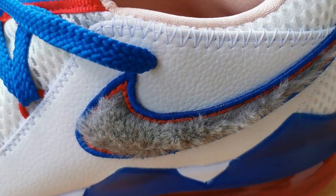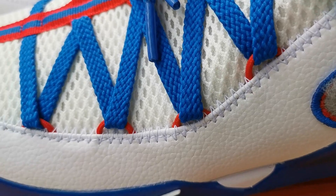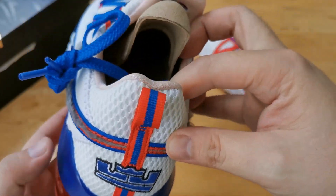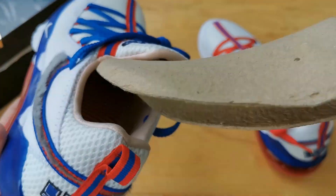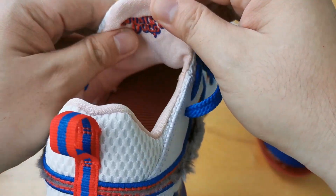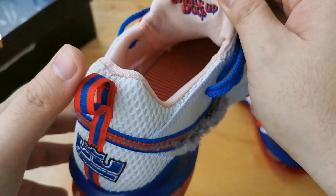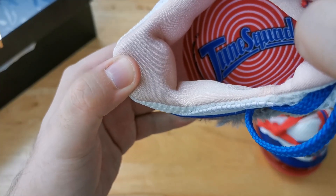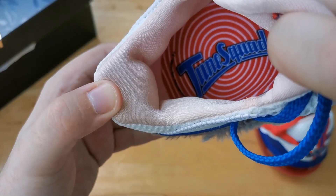Going to the Swoosh, we have a hairy Swoosh which is gray, just like Bugs Bunny's fur. When we go to the sock liner, it is pink with 'What's Up Doc' behind the tongue — a definite nod to Bugs Bunny, as the gray fur is his fur color and the pink sock liner is from the pink inside of his ears. Going to the insoles, we have Tune Squad insoles on both pairs right out of the box.